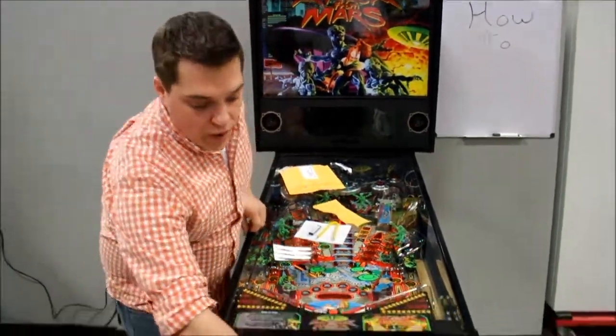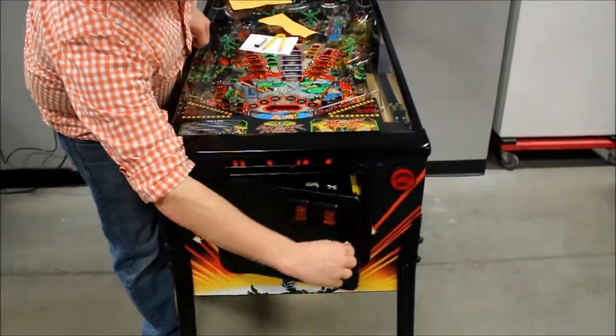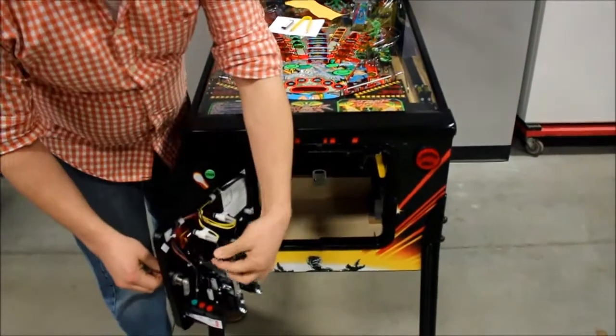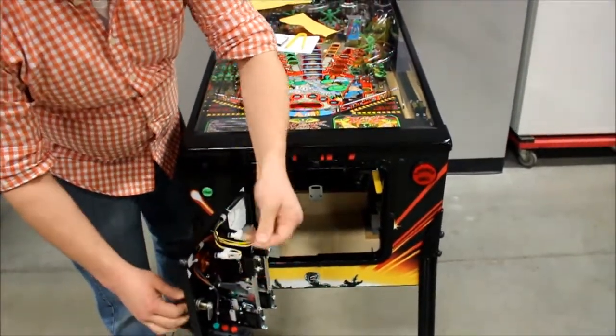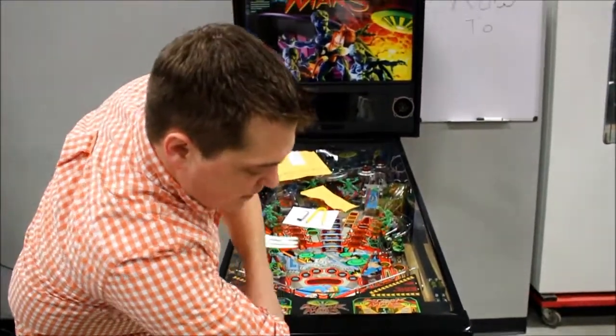To start, you're going to want to open your coin door. You're going to want to find the key to open your back glass, pulling it up to remove it, then closing this back up.